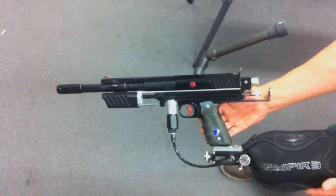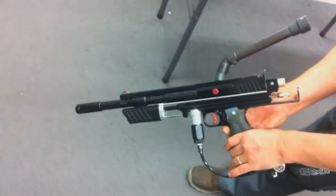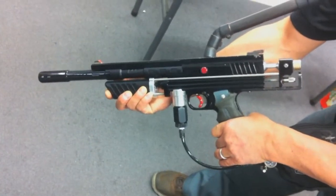You can pump it if you want. Yeah, pump it. Pump it a little bit. Cool.